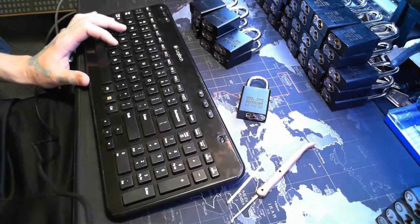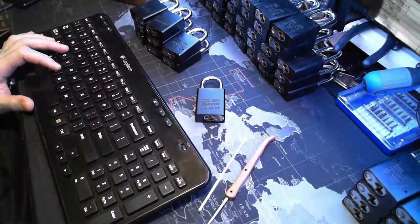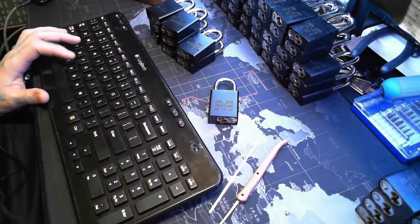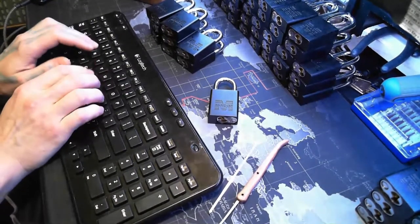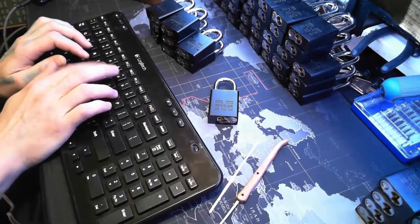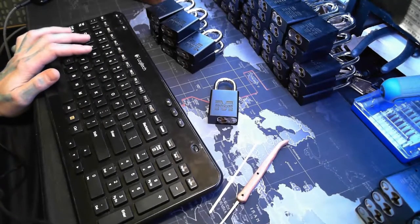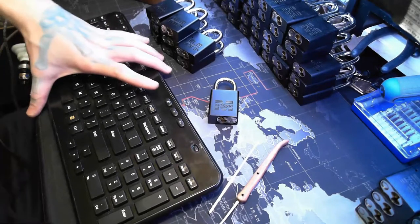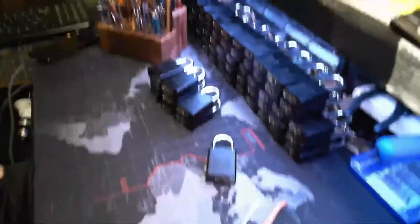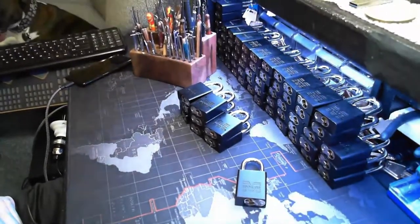Hey everyone, how's it going? Finished getting set up here and I'll be ready to go. So you can see I have all these ready to go. I'm gonna pick all these, try to work through them.